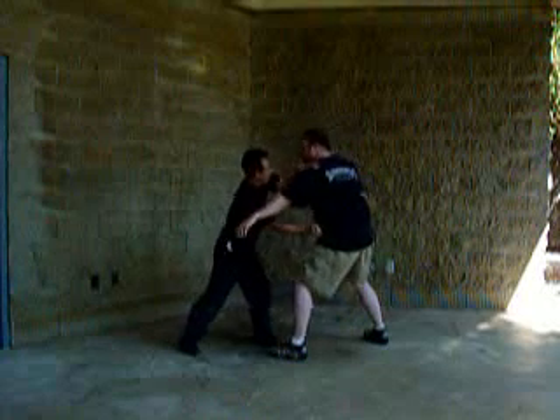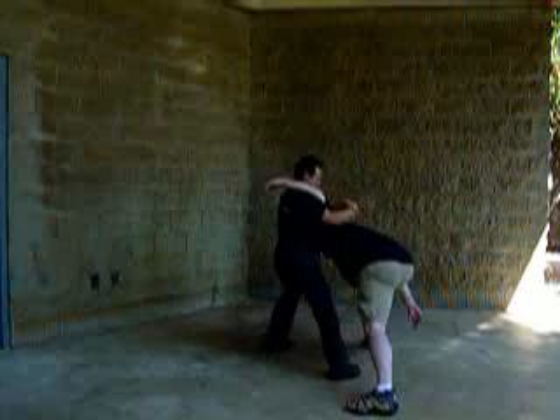Stand up again. Notice that drives the elbow right to the face. In this position, I'm going to come through, take him down, and use the karambit as a control device to take down.